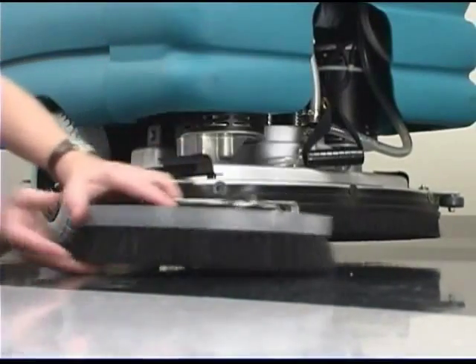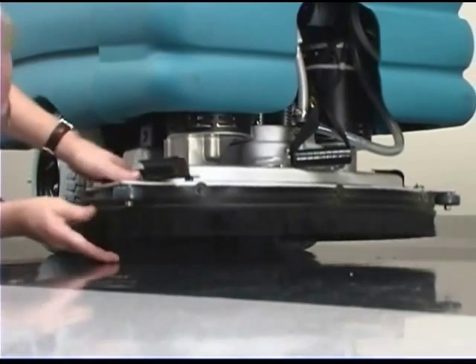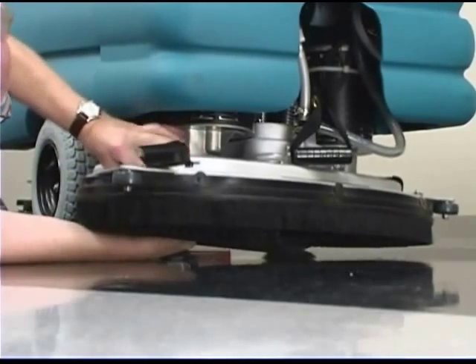The brushes should be checked for any damage and wear. The disc brushes should be replaced if large amounts of bristles are missing, or if the remaining bristle length is less than 10 millimeters or 3/8 inch.